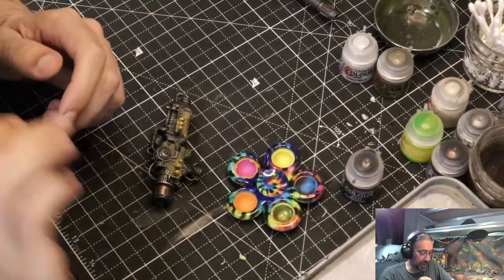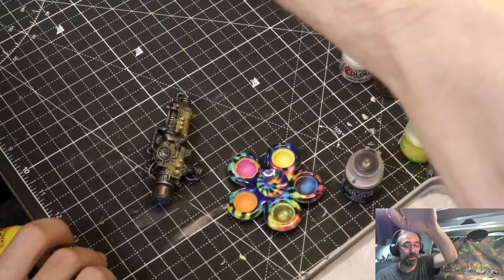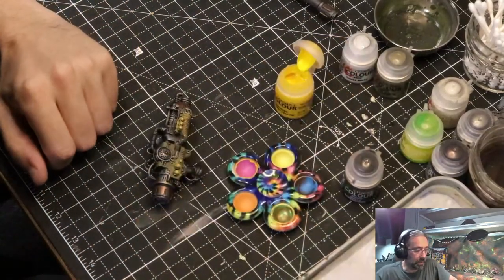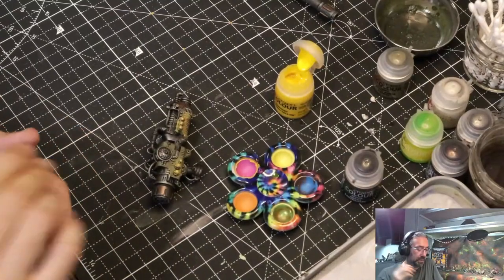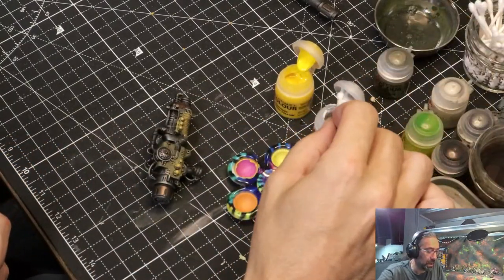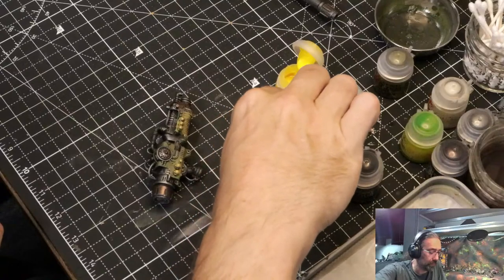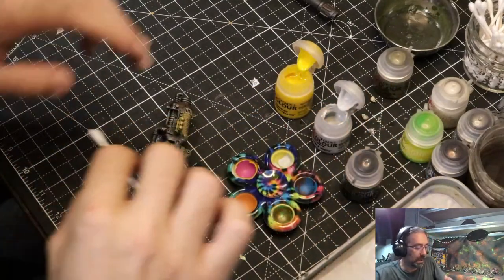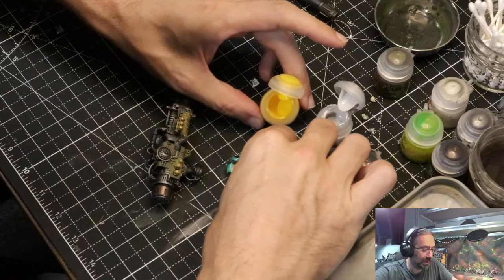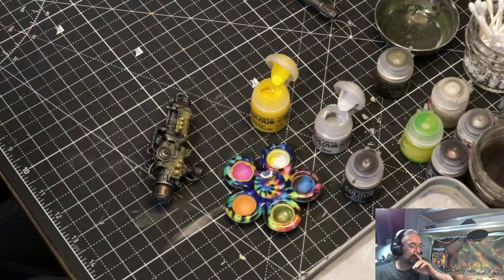This is a contrast paint so it's going to be thin. I'm going to mix it with a little bit of Corax White which will thicken it a little and lighten it. How I get this contrast out of here is going to be something — I don't want to pour this thing. I might need a little eye dropper.